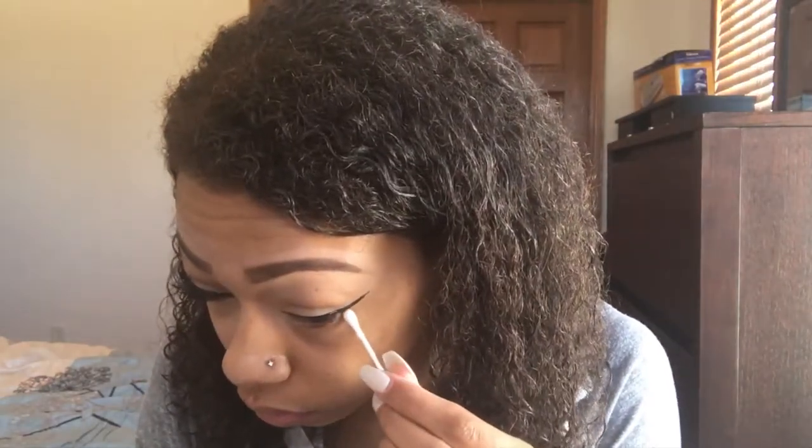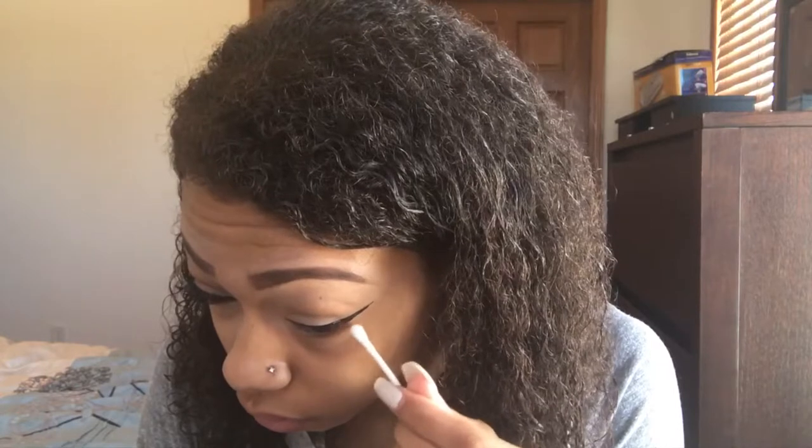Here I'm just taking a q-tip and some cleansing water to clean up my wing eyeliner. Whatever I don't like I'm just going to wipe away with the q-tip and the cleansing water. You can use a makeup removal wipe or concealer — this is just what I prefer to do.